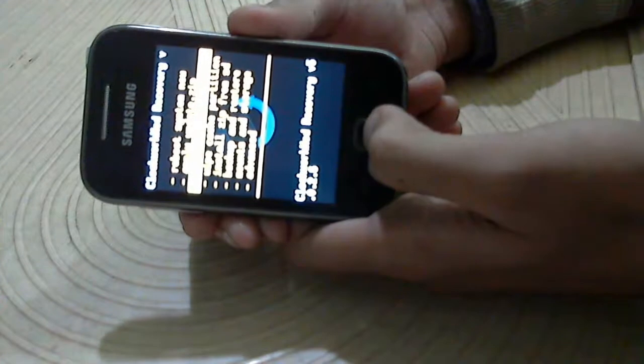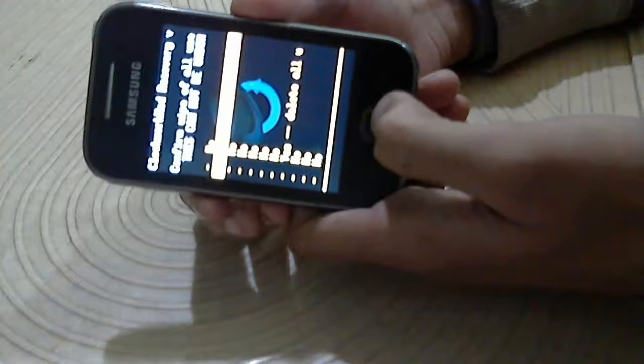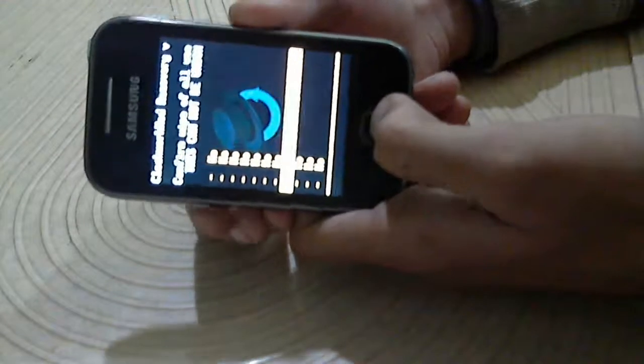Use the menu button for selection. Now wipe data and reset. Yes — delete all.